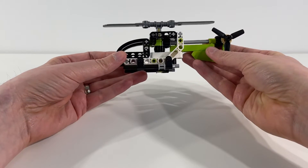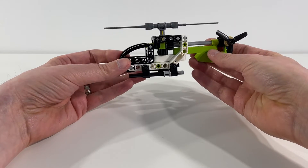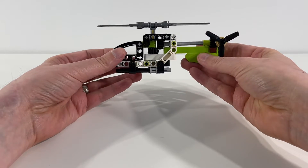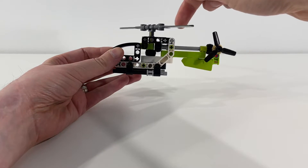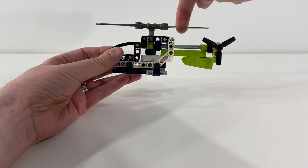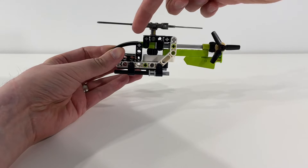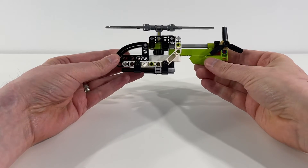It's nice to have a little build like this that you can work through and that has some interesting techniques. I'm really happy about the fact that the rotor on top actually drives the tail rotor as well. Really happy with this.